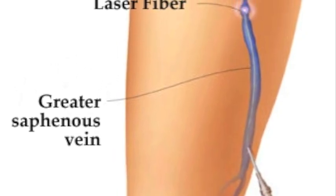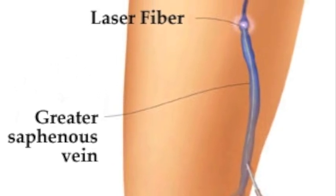Then the laser fiber, again under ultrasound guidance, is advanced to just the right spot. We then inject some local anesthetic along that vein, and when that's completed, we utilize the laser energy.